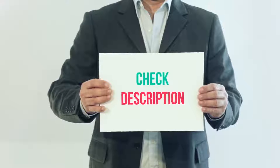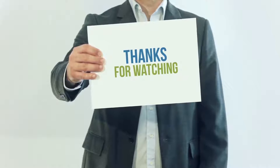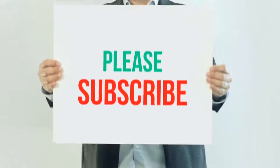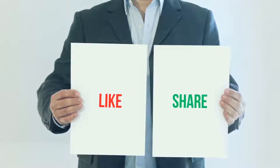I have included this product link in the description. You can check out that link for more details and latest price. Thank you so much for watching. Please subscribe to my channel, share this video and don't forget to hit the like button.